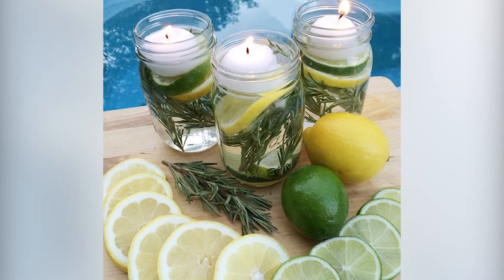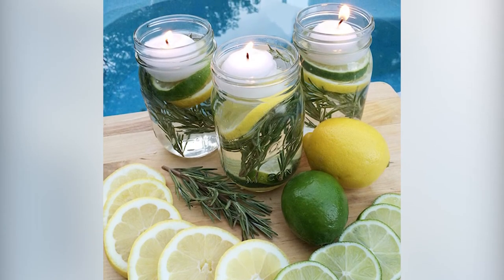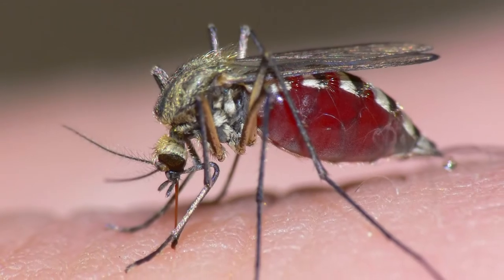And lastly, add the floating candle on top and light it — you're good to go. It creates not only a decor piece for the outside, but an all-natural way to help protect yourself from getting bit by mosquitoes.